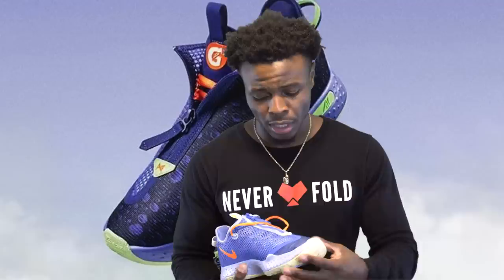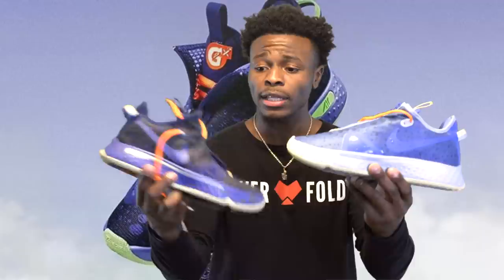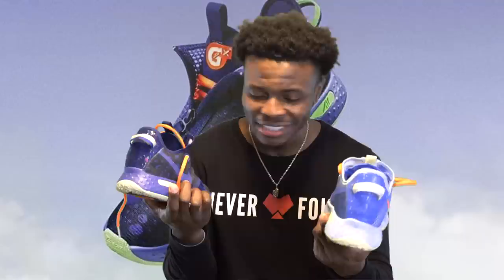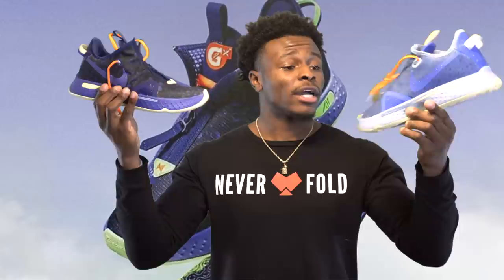Those are my thoughts - I'm going to continue to hoop in them because I like how they feel. The fit more than anything - I just like how snug it is on my foot. Some of you may not like that, but again, this is just based off playing style and how you like to feel on the court. Get something that's good for you. Thank you guys for watching - be sure to like the video, let me know what you think. If you have a pair, let me know if you're feeling them and what's your favorite colorway - you with the 2K joints or the original? Both are Gatorade collabs. If I had to choose, I'd rock the 2K a little more. I'll see y'all on the next one - it's Jay and I'm out.